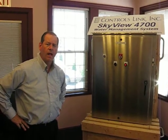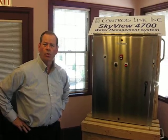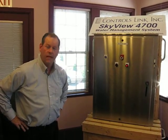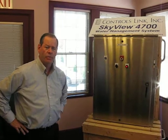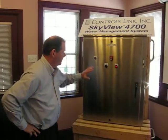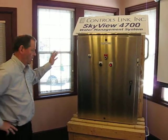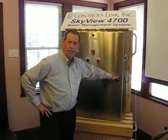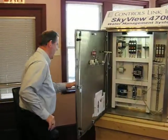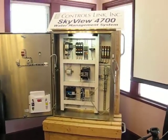It is a best-in-class control system for pump controls, level monitoring, or anywhere in a treatment plant where you need control and monitoring. The outside is an industrial-size stainless steel enclosure for either outdoor or interior applications. It can also handle caustic applications — it's all heavy-duty industrial.